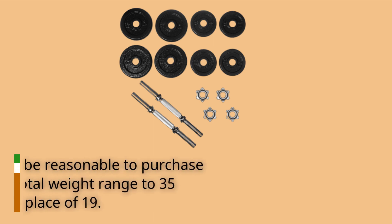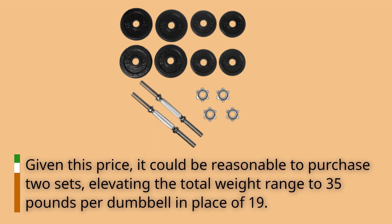Given this price, it could be reasonable to purchase two sets, elevating the total weight range to 35 pounds per dumbbell in place of 19.